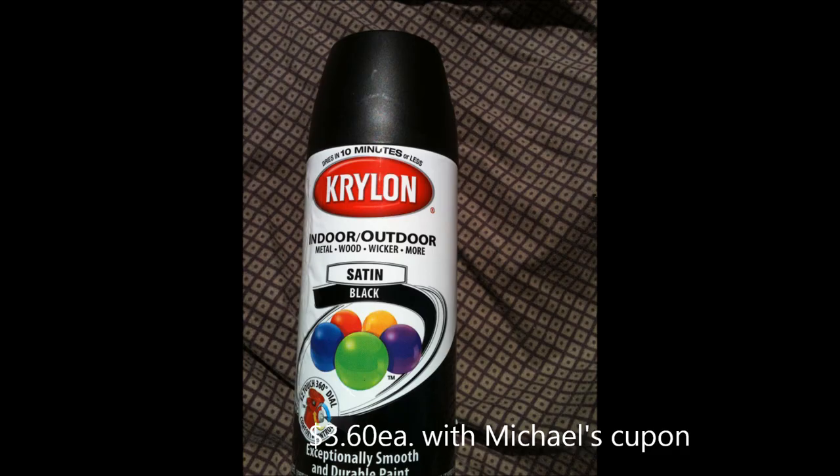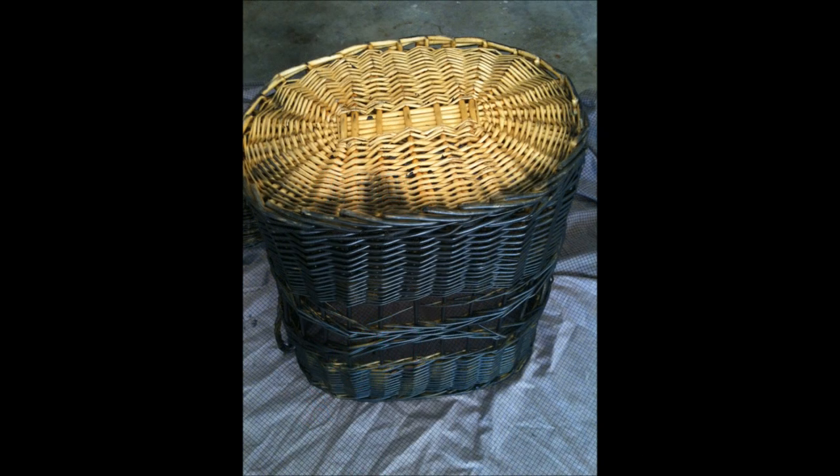I could have bought a more expensive spray paint with primer, but I just wanted to make it as inexpensive as possible. So it did take three cans to do this. Here I'm starting on the last can. I had to turn the basket upside down to get the side of the wicker that isn't visible when you're standing right next to it, but I wanted to get as much coverage as possible.